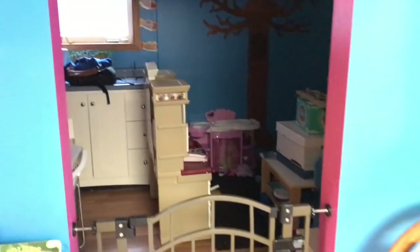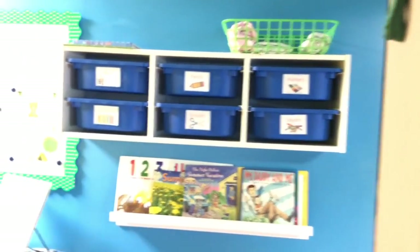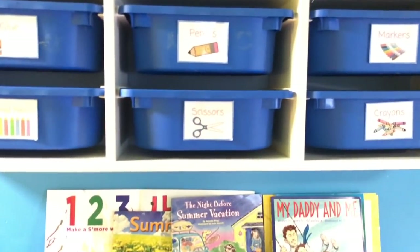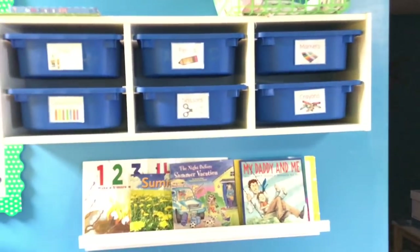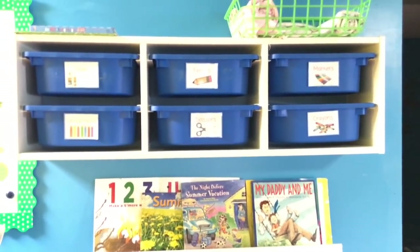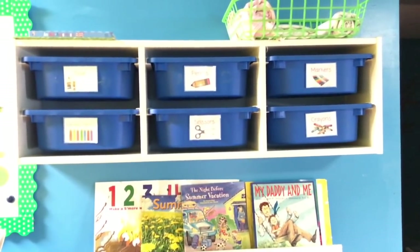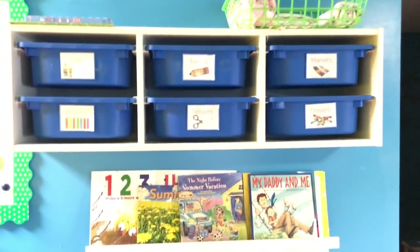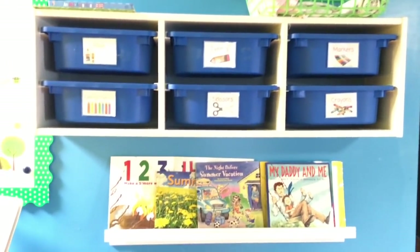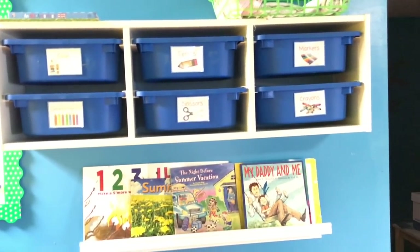And then this room is just a work in progress, so we're not even going to go in there. On this last little organizer — these bins were actually in my kids' school room and I just left them here because my kids are getting older. For the most part, my daycare kids actually use these more than my kids. My kids can have their own pencils in their homeschool room, but crayons and markers they're just really not using as much as they used to, so I thought this would be more used in the daycare room.